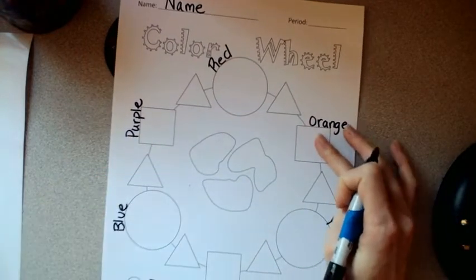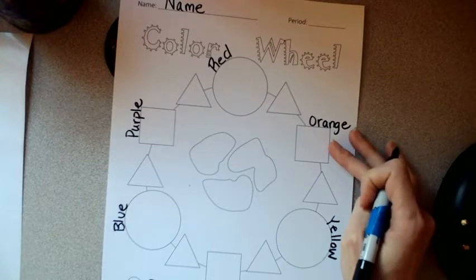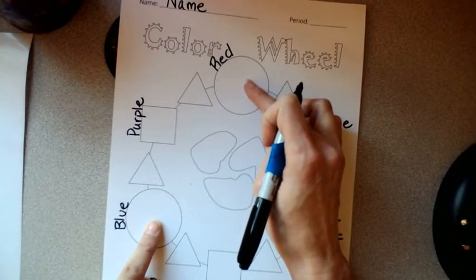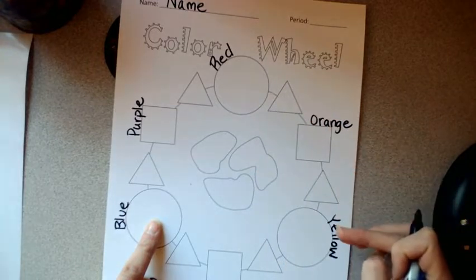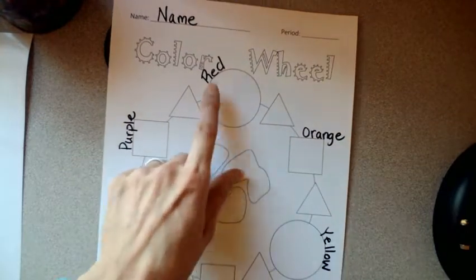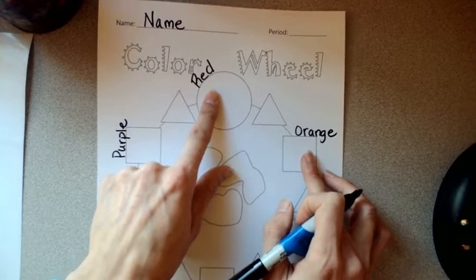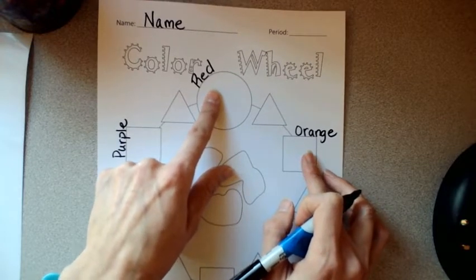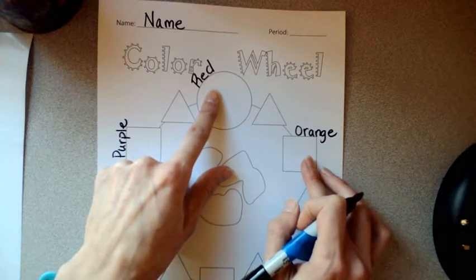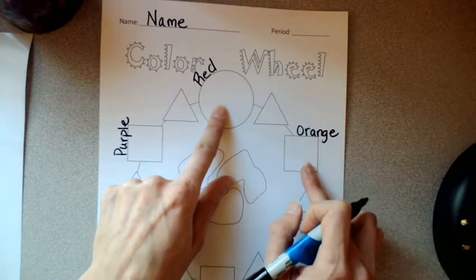Those three colors are your basic mixes. Depending on the strength of your pigments — that is, your paints — they might be a perfect half-and-half mix, or they might require some adjustments, which we'll talk about when we start painting. The tertiary colors are the more exciting ones. They are a mix of the circle and the square — the primary and the secondary — that are on either side of them. Even though they're more exciting colors, they do not get more exciting names.